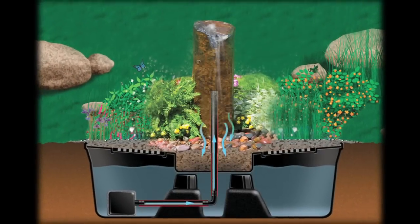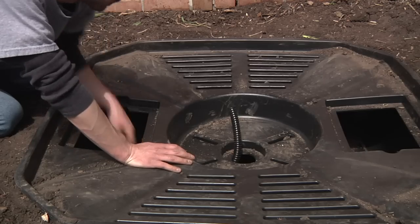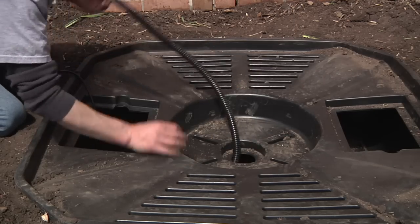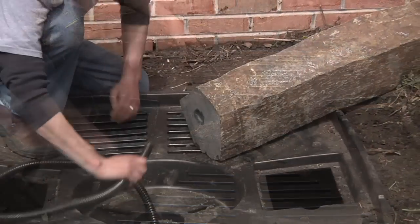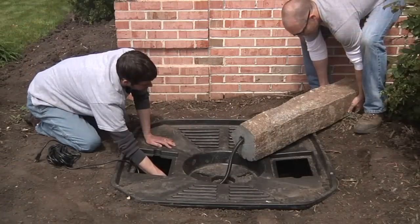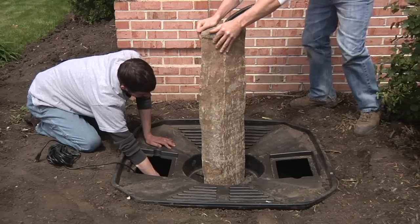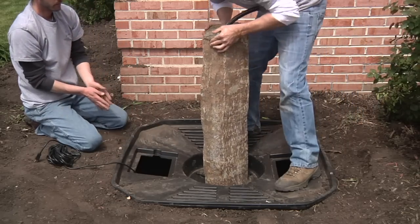Hooking up the plumbing will depend on the type of decorative feature being installed. For core drilled stone fountains, guide the tubing up through the hole in the middle of the basin and continue feeding it up through the hole in the fountain. Raise the fountain so that it stands within the recessed area, making sure the excess tubing is pulled through and not pinched between the stone and basin.